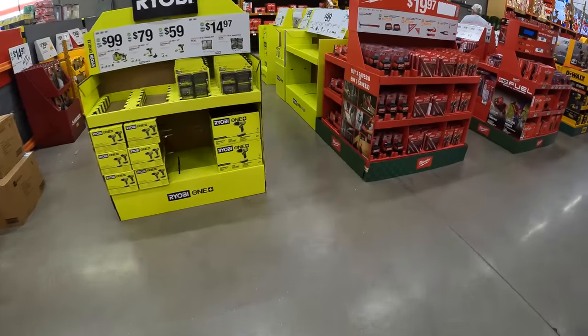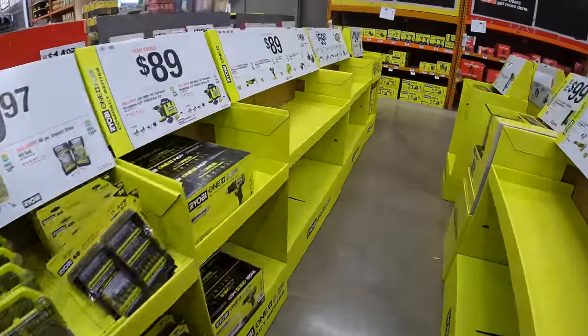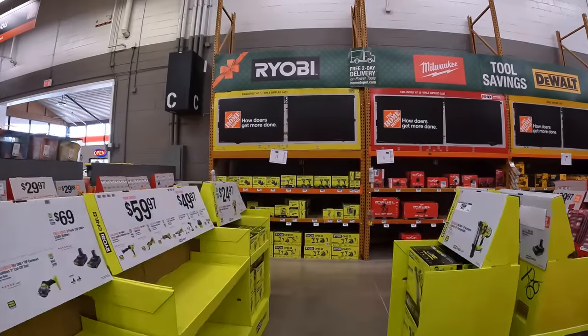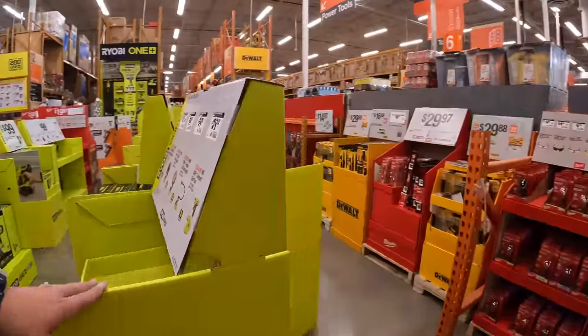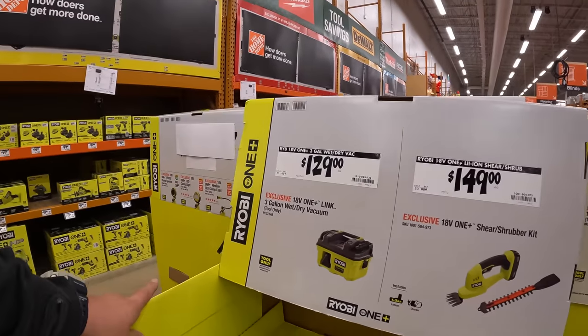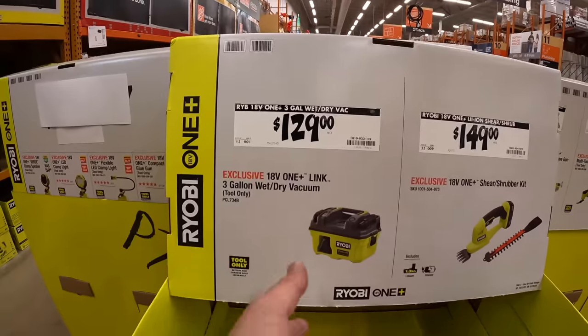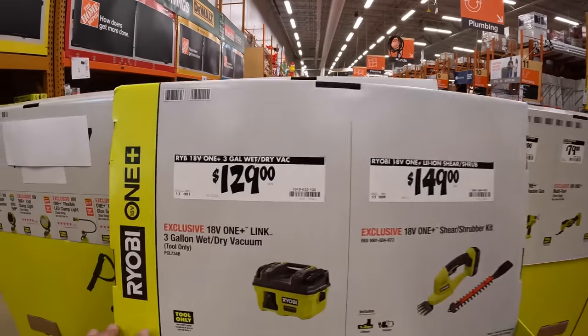They have a sale going on, as you can see there is still a lot of stuff to go, and they do have a gift center here — fantastic. $129 — there are no products here yet, they're still setting this stuff up, but it goes a long way.